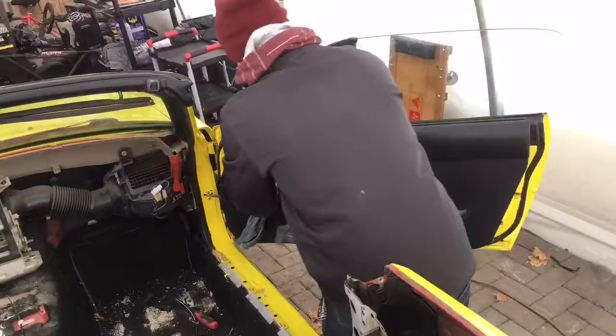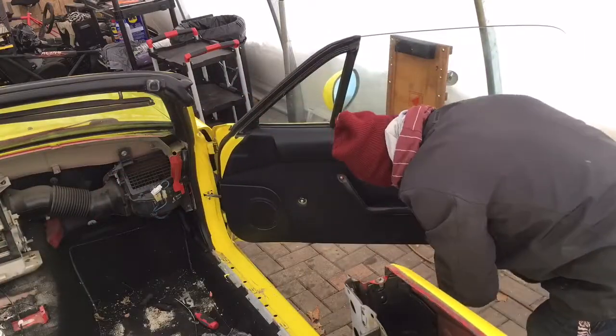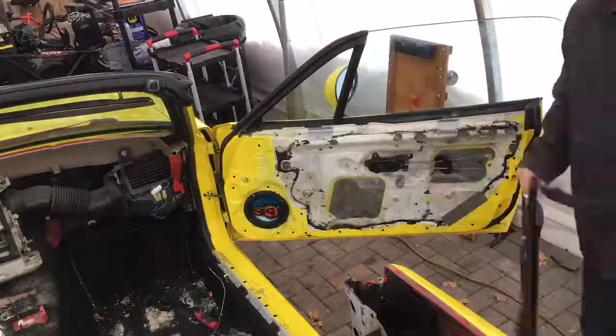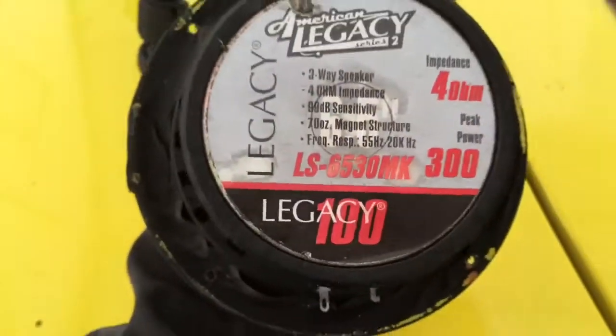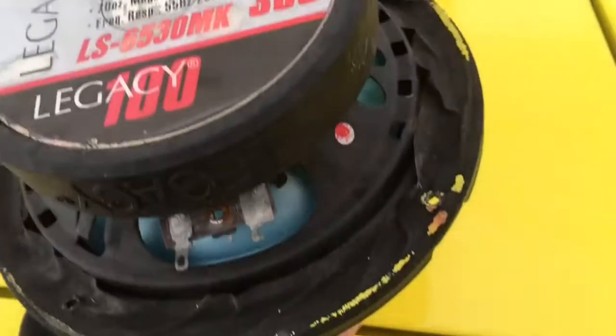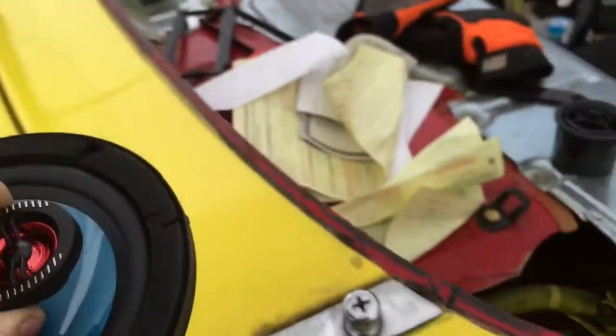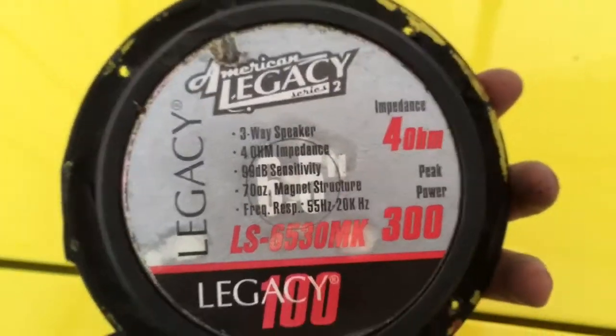I went ahead and pulled out the speakers — they are American Legacy speakers. I've never heard of this brand before. The installation definitely wasn't good — there's a bunch of hockey tape around the outside, probably to prevent rattling. On the other side at least they had some double-sided sticky tape which seemed to do a better job. The stats on these speakers don't seem that bad, but they look ridiculous — like they should be in a Honda Civic.